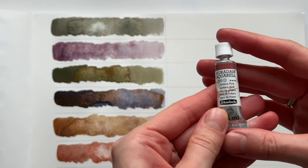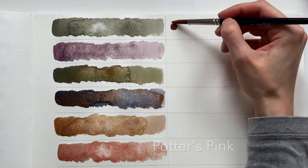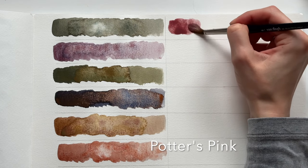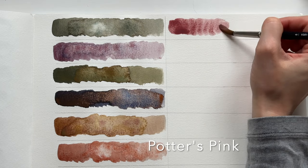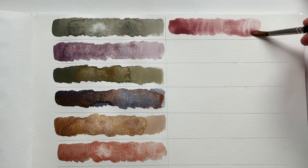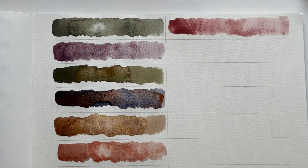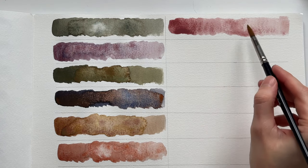The next color is very popular and it's called Potters Pink. I think it's popular because you can mix it with other colors and create nice shades. I've tried mixing Potters Pink and I really like a lot of the shades it creates when combined with other colors.